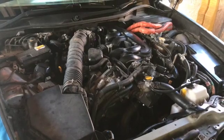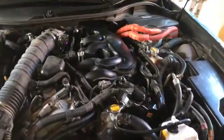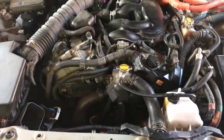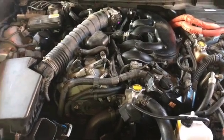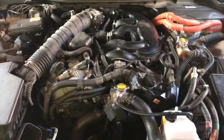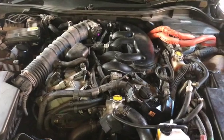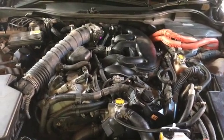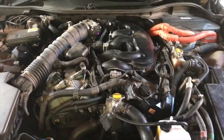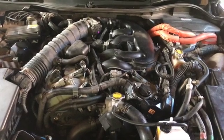This Lexus GS450H on a 2007 plate has had issues recently with overheating. The water pump was replaced about two years ago and it was found that the gasket from the non-OEM kit had given way, allowing a lot of water to escape which caused the car to overheat. The water pump and gasket were then replaced with an OEM version.